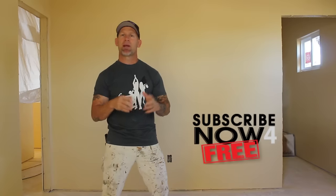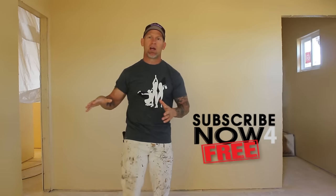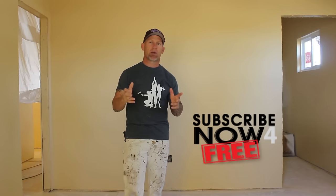Now we're on to the process of spraying the ceilings. What we're going to do is actually mask our walls so we don't get overspray on our clean walls — we just sprayed them yesterday. They're all dry, and prior to that we mopped and primed the walls, which is parts one and two of this video series. Now the walls are all dry and we're masking them.